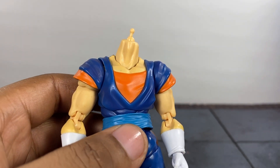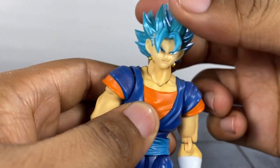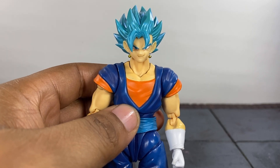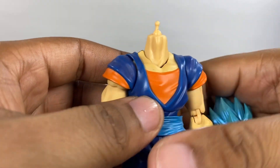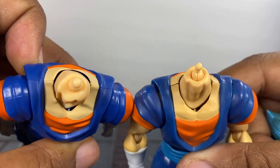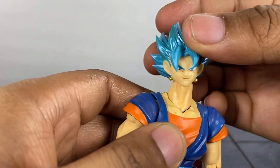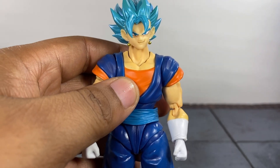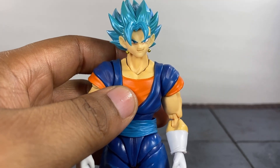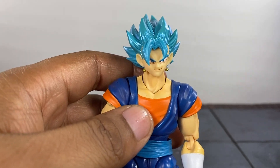For people who have both figures and are wondering if you can swap the heads — this is the Demoniacal Fit body and the SH Figuarts authentic one. If you pop the SH Figuarts head on the Demoniacal Fit body, it's not going to stay; the head's going to flop all the way around. That said, if you're a customizer you can heat this up with hot water, swap the two pegs out, and then put the SH Figuarts head on the Demoniacal Fit body or vice versa. So you could swap parts around if you prefer one body over the other.